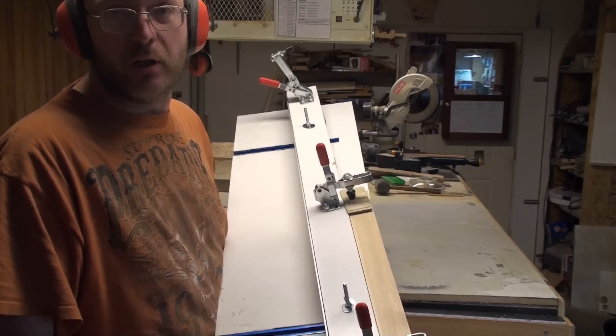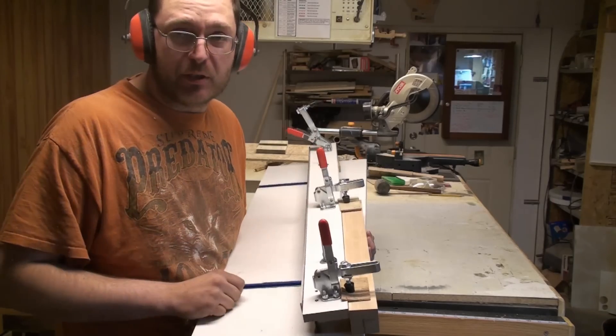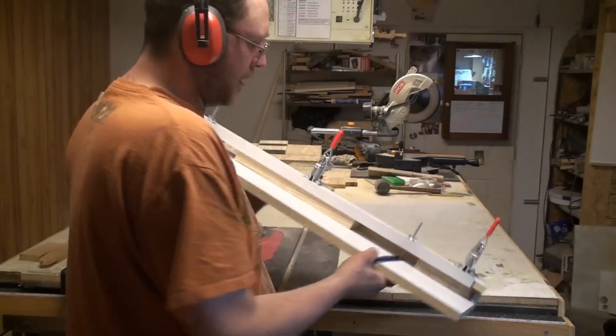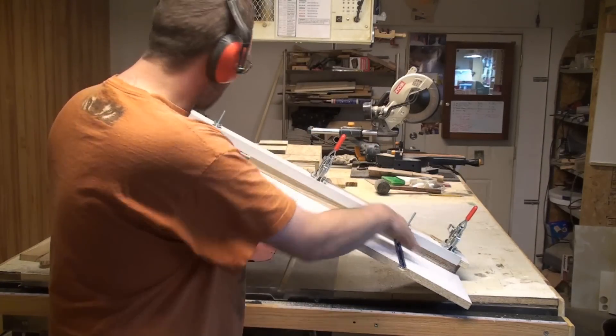With this setup now, I'm going to show you how to make tapers. This piece of wood is about the length you would probably use for a chair leg. Got it tapered. And another thing I did — I ended up raising this fence and put some spacer blocks in there so the toggle clamps can do their job clamping the piece down.